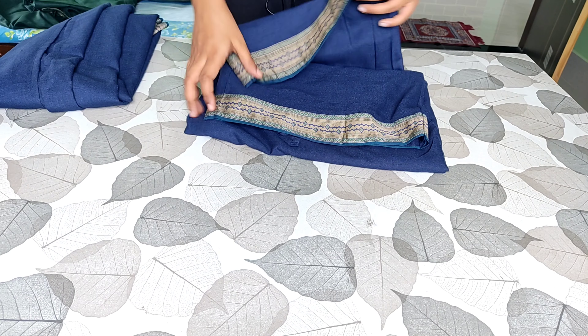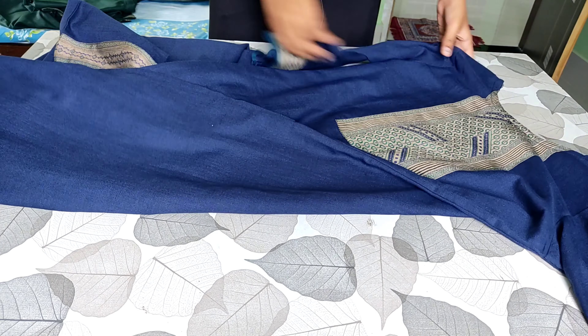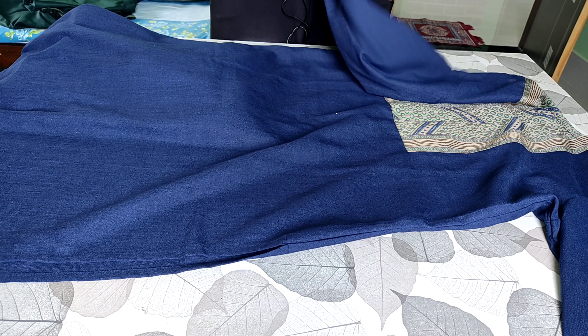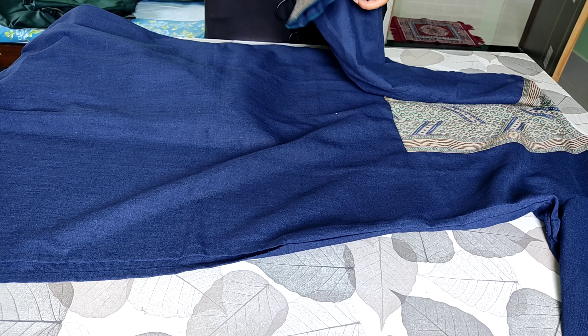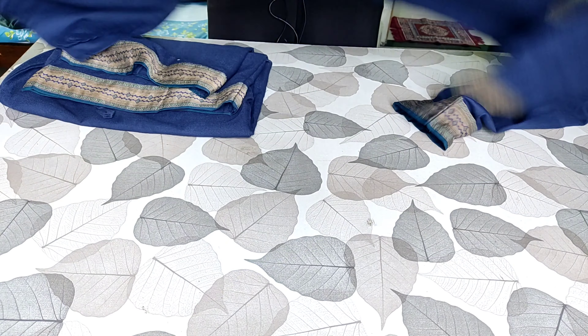I have ordered the same brand again — this time in blue color. It is a little bit simple but the price is the same. It is a proper blue color, a little bit shiny. I have washed it, and after the wash it is not as shiny but it has not shrunk either — it is the same size. In the baju, border is also provided, but it is not provided below; it is completely plain.